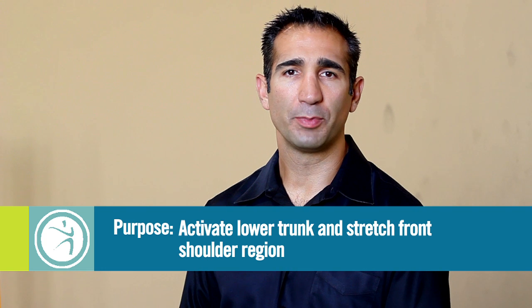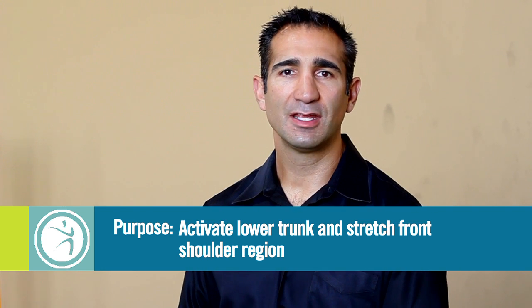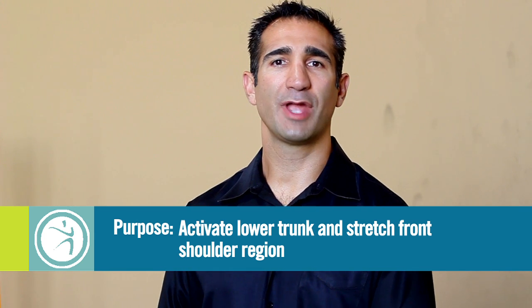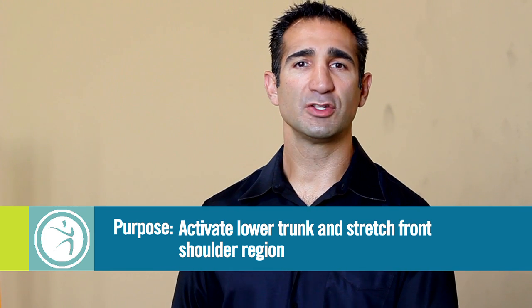The final dynamic warm-up activity is the prone scorpion. The purpose of the prone scorpion is to activate the lower trunk — your lumbar spine and your hips — as well as create a nice stretch through the front shoulder region.